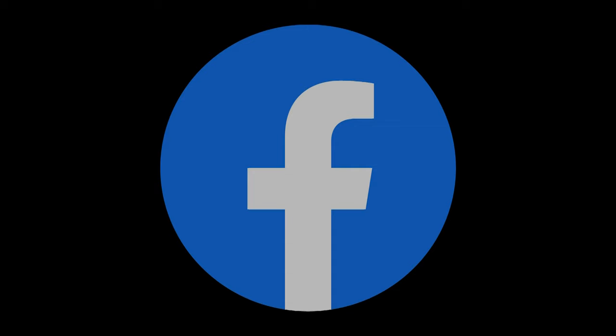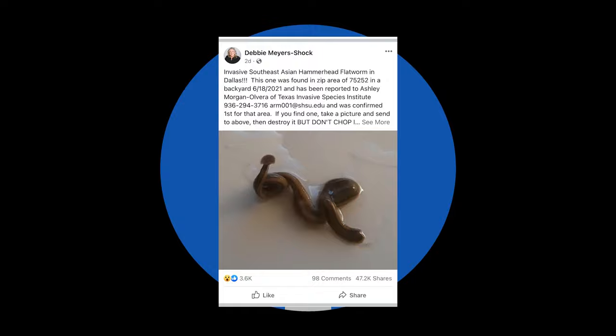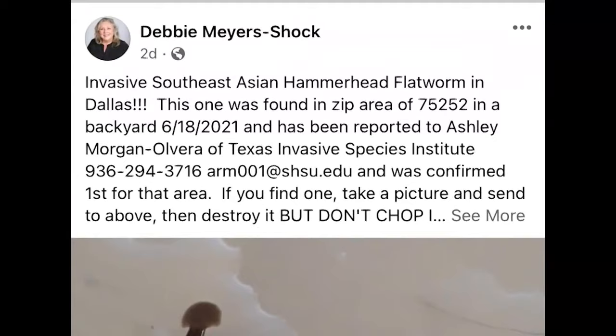I've had about 25 phone calls, and I've received over 100 emails. This Facebook post showing a worm found in Dallas was shared more than 40,000 times in two days. While the post incorrectly states it's the first in the area, she says the rest of the info is true.